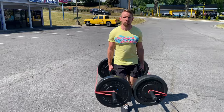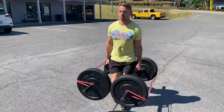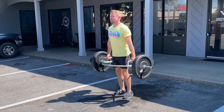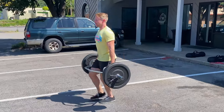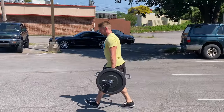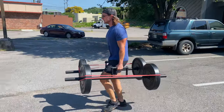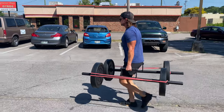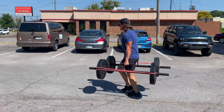First up is the classic farmer carry, where you'll hold a weight in each hand. You can use dumbbells, kettlebells, plate-loaded farmer bars, or even a trap bar to really push the weight. The farmer carry is tremendous for building grip and forearm strength, as well as size for the traps, shoulders, and arms.